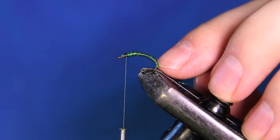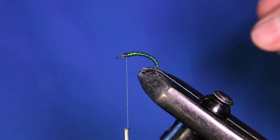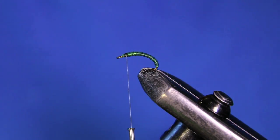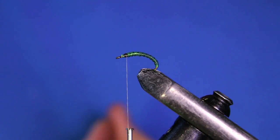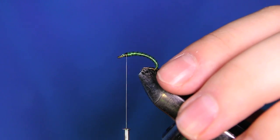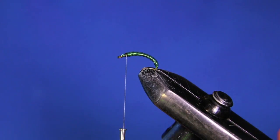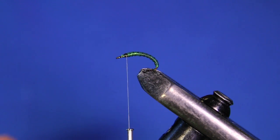I thought I'd mention that you don't have to use super floss for the body part — you can just use a dry fly dubbing. This is a good beginner pattern if you want to start tying dry flies. It fishes really really well and it's easy to tie. You can use a caddis green dry fly dubbing or a tan, whatever color you're trying to mimic.